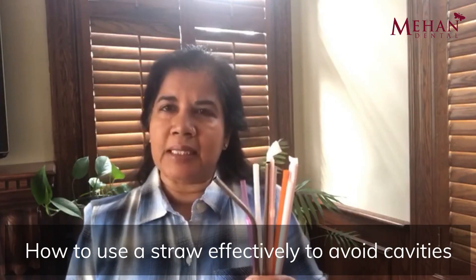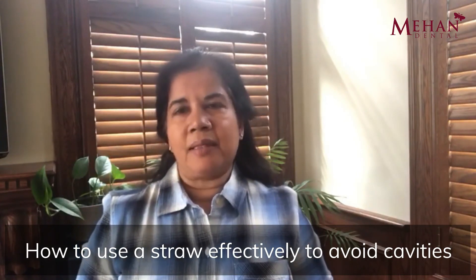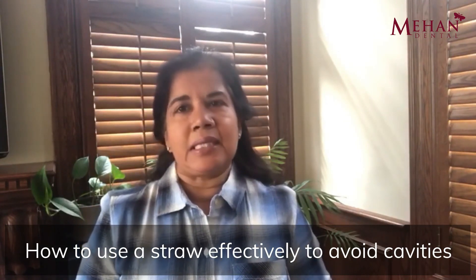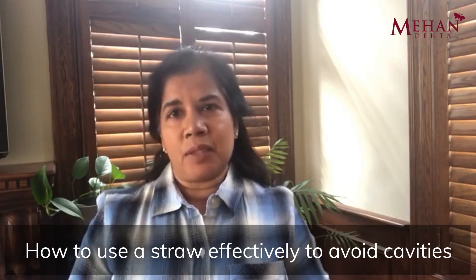Hi, I'm Dr. Prama Mihed and in this video I would like to tell you if drinking with a straw can protect your teeth. Now if your enamel is sitting in a liquid bath of sugar and acid for an extended period of time, the risk of you getting cavities is quite high.